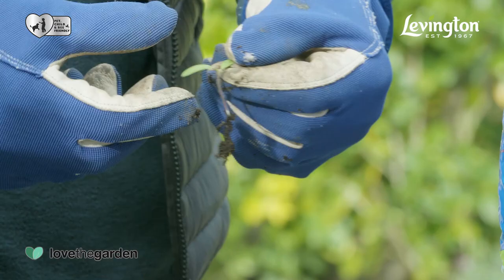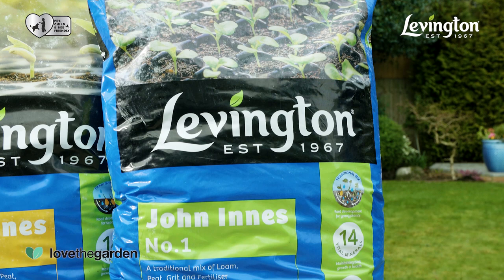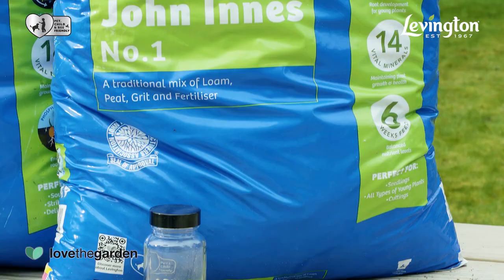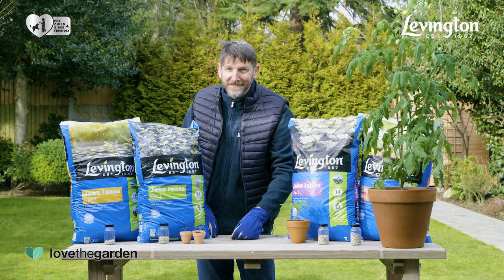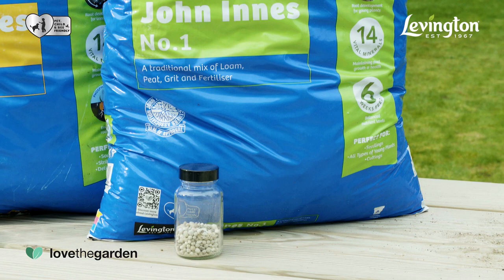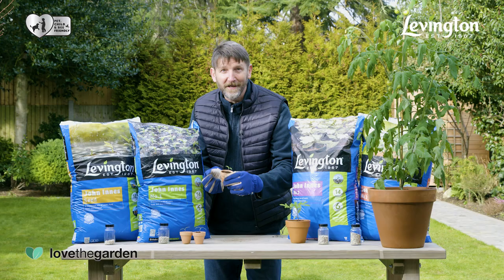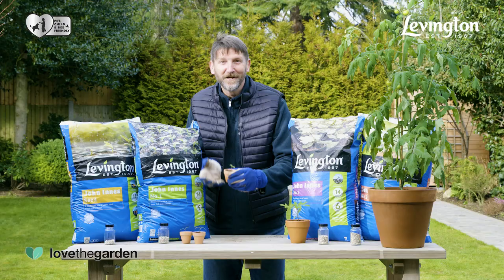Moving on to the Levington John Innes number one. It has the same combination of peat and loam with added grit that helps it drain well in the larger pots that the seedlings need. There's still a low level of feed in this mix to make sure the tender young roots don't get burned, similarly to how babies move from milk to soft food. Once the roots have fully explored the compost, your plant is ready to move on again.